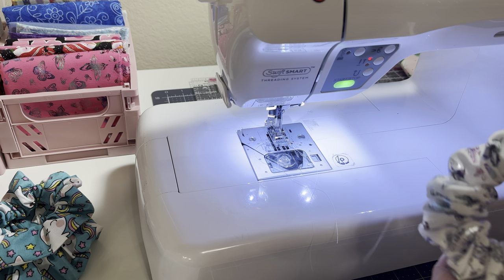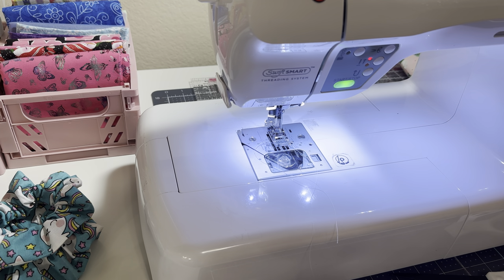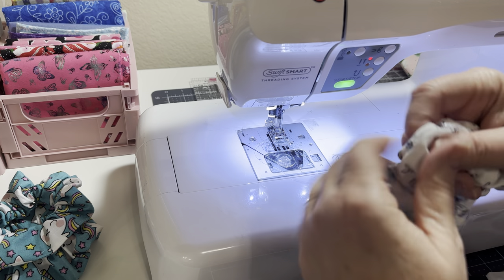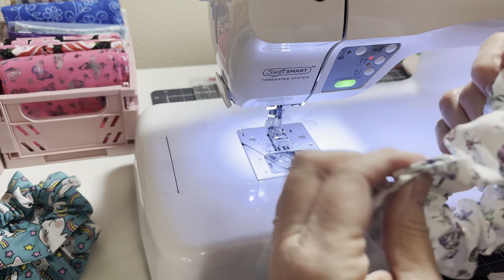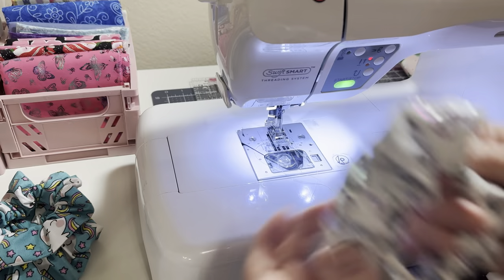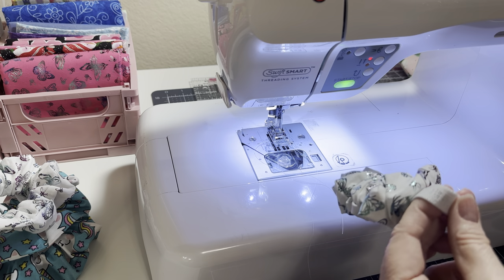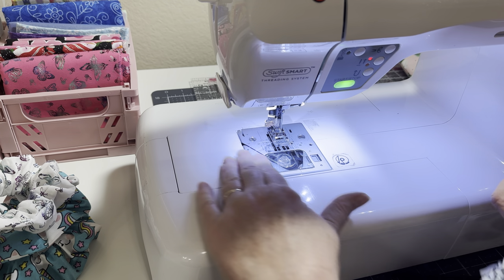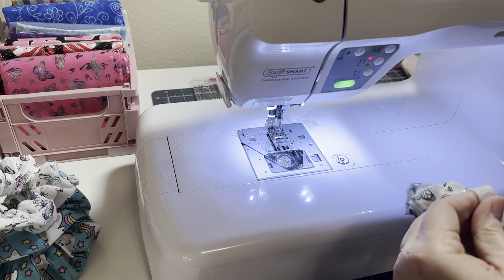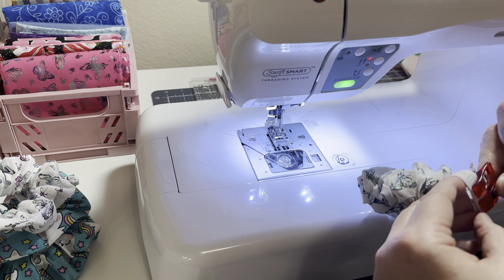Fix your scrunchie and you're done — easy! Now if you have a label, which I don't, I was thinking about getting some. I was thinking about it on my lunch break — I want to do labels on things I sew, but to me this is not a business, it's just something fun I do. I think they're beginner friendly, so if you're new to sewing, you can do this.